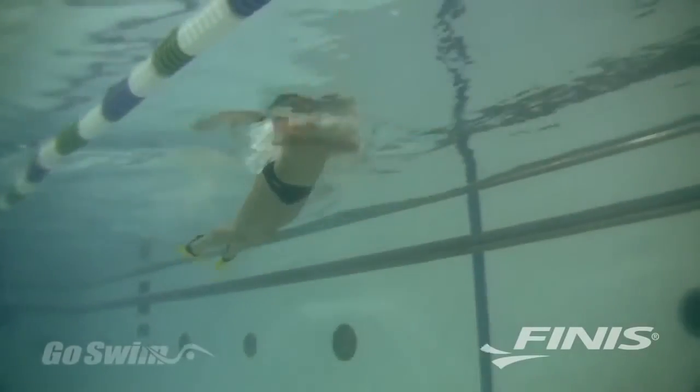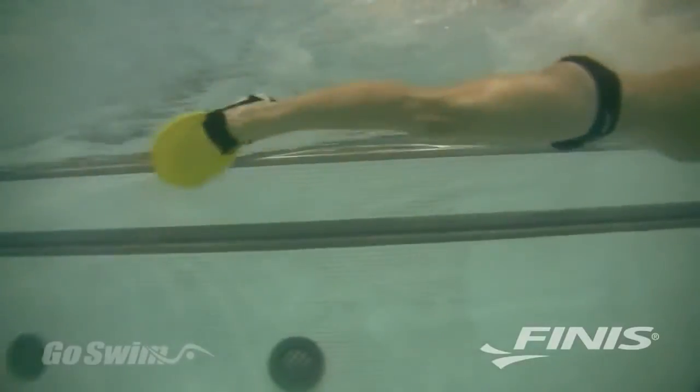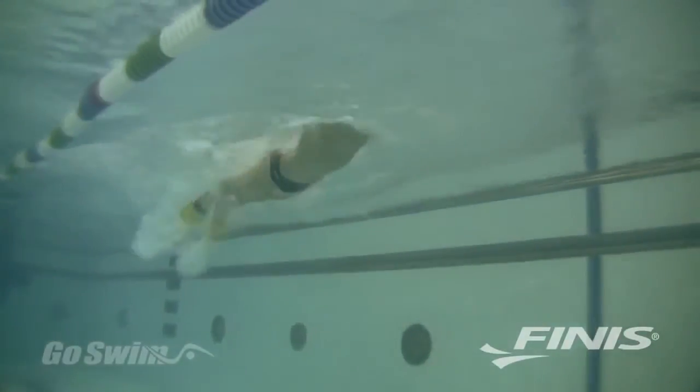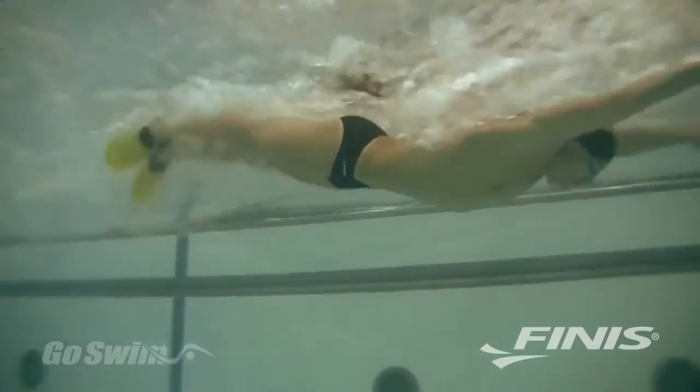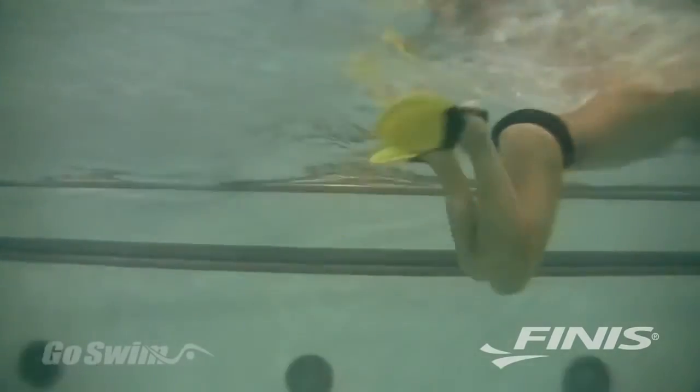PDF fins are also known as the breaststroke fin, because they provide positive drive even when the feet are turned out for the breaststroke kick. This unique feature — the fact that you can swim all four strokes with the PDFs — makes them an incredibly versatile and fun training tool, especially for individual medley training.